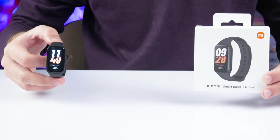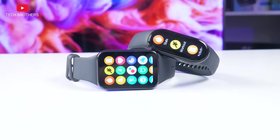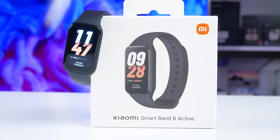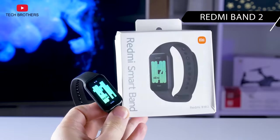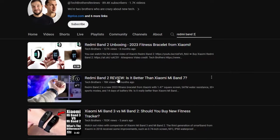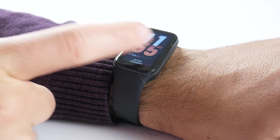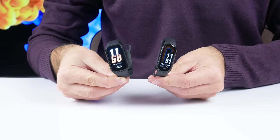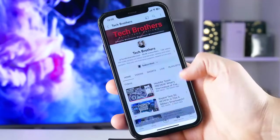What's up, guys! The Xiaomi Smart Band 8 series has been expanded with a new model. We have already tested Xiaomi Smart Band 8 and Smart Band 8 Pro on our channel Tech Brothers. The new fitness bracelet is called Xiaomi Smart Band 8 Active. It actually looks more like the Redmi Band 2, and there is also a video about this fitness bracelet on our channel. In this video, we will do a full review of the Xiaomi Smart Band 8 Active and compare it with the Xiaomi Smart Band 8. Hit the like button, subscribe to our channel Tech Brothers, and let's get started!